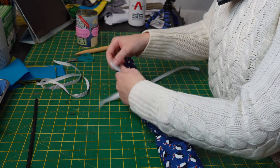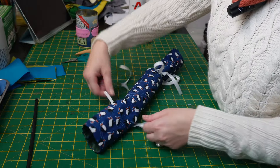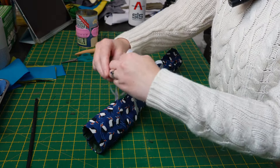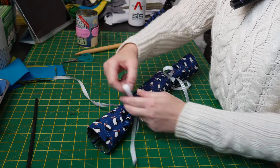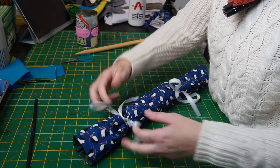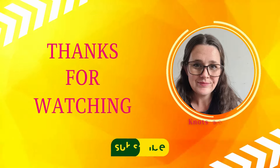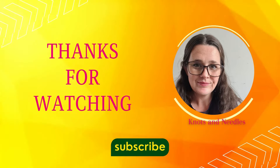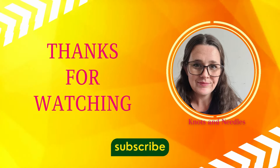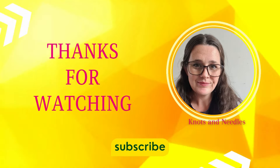I hope you've enjoyed this tutorial. The pattern is available to buy on my Etsy as always, but this tutorial includes all the measurements. If you liked it, please give it a share, a thumbs up, and a comment — and tag me on Instagram so I can see your wonderful makes. See you next time!